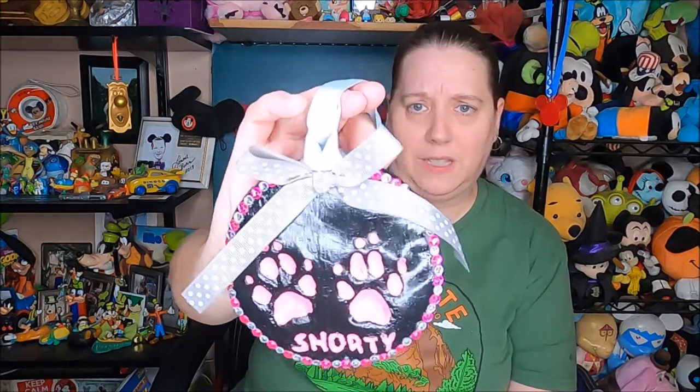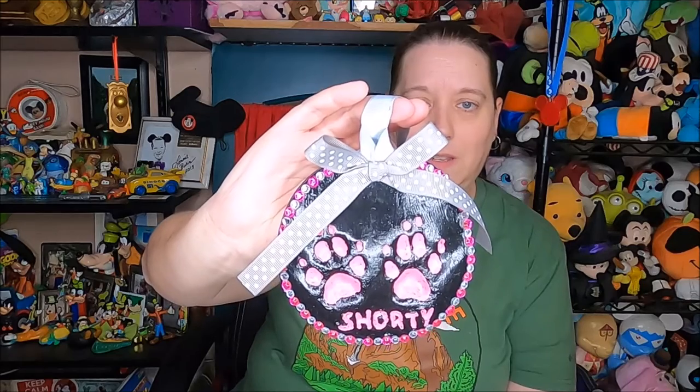It took a lot of work. Gluing the little gemstones was a pain. The pink ones had sticky backs like sticker gems, but the silver ones I had to apply glue with my fingers — I got glue everywhere. I should have used tweezers to pick them up. But you live, you learn. Not too bad for the first time ever doing this — I'm really pleased with it. Hope you guys enjoyed this video and the time-lapse of me painting and creating a keepsake of Shorty's paw prints. I will talk to you in my next video. Thanks so much for watching — have a great day, bye guys!